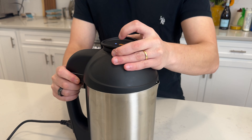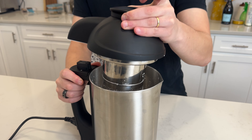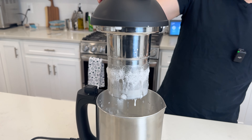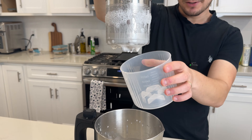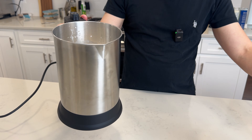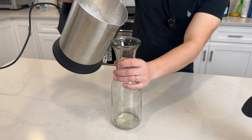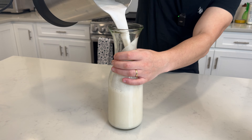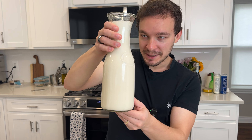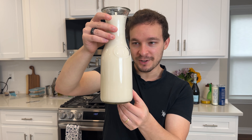It's now been one minute. Let's get this opened up and check out our almond milk. You just pull off the top and it drips a little bit. You can already see how frothed up that milk is. Let's get it poured into a jug so we can see it better. In 60 seconds, we have this perfect jug of almond milk.